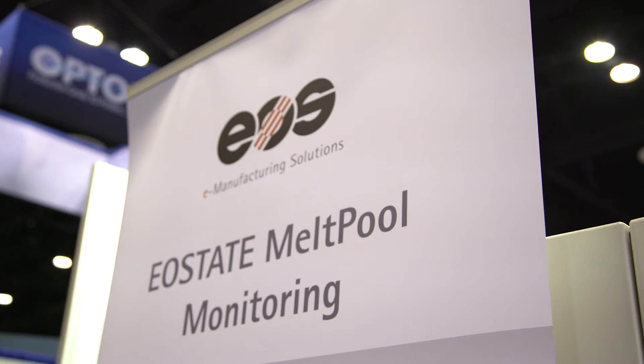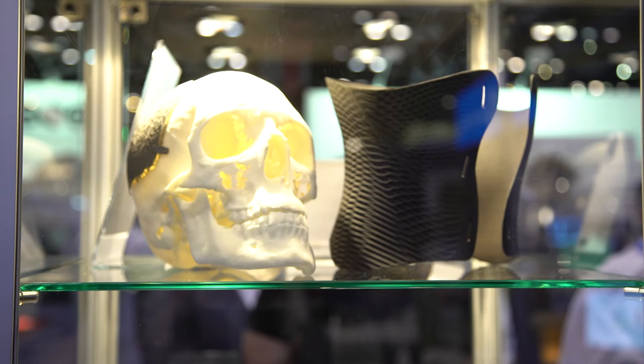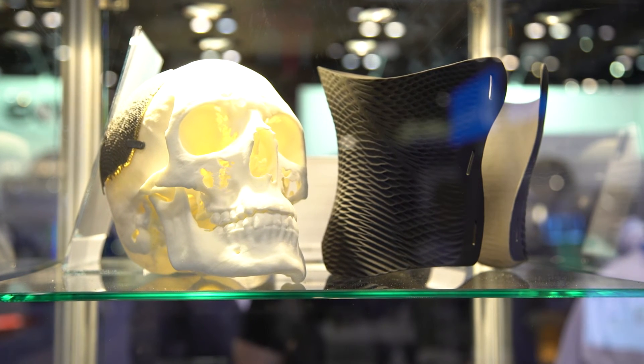Other technologies we're offering this year are in-situ monitoring technologies. We just introduced our melt pool monitoring technology that can be incorporated with our M290 and our M400 technology. Monitoring the melt pool is really vital for many industries such as aerospace, to be able to manage and identify the quality of the parts coming out after the build.